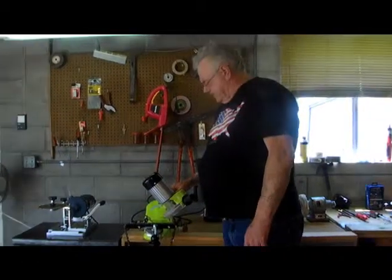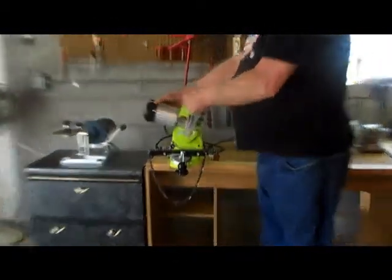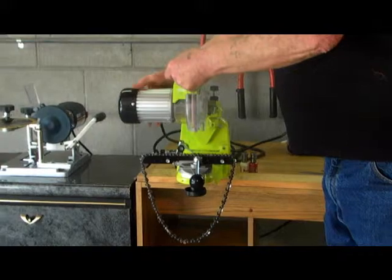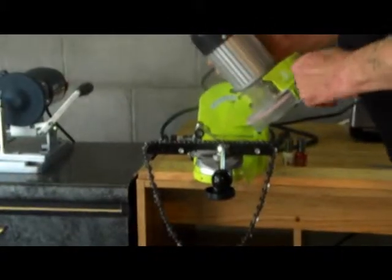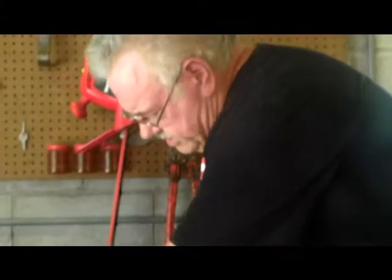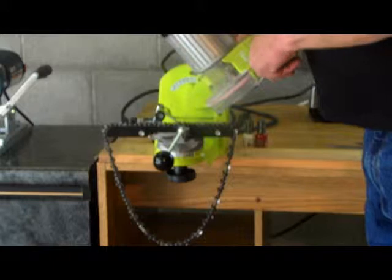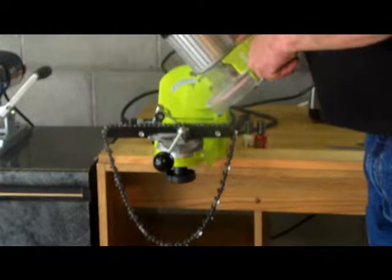Over here we have the reversible chainsaw sharpener. As you can see, the motor head will tilt to any degree, and the vise will tilt to any degree as well — ensuring every pitch on the chain is the same.